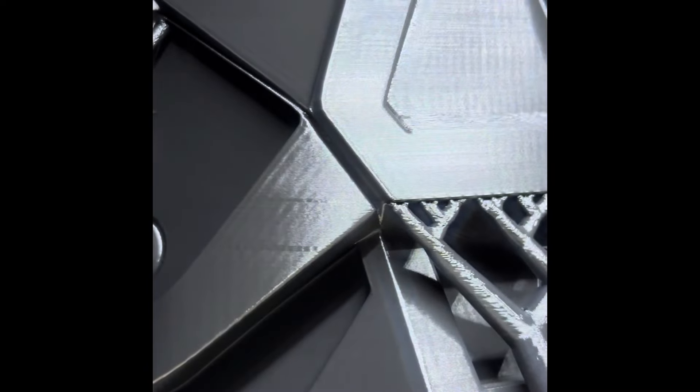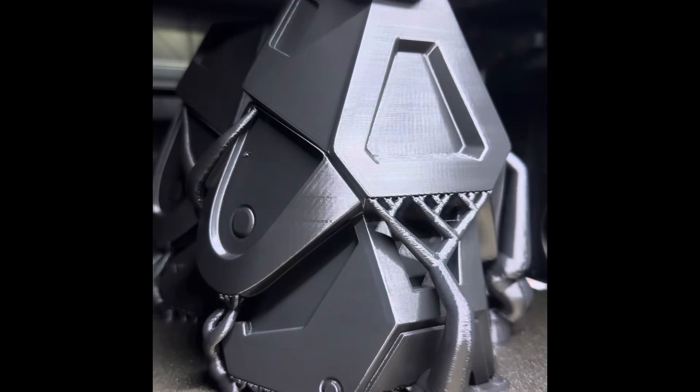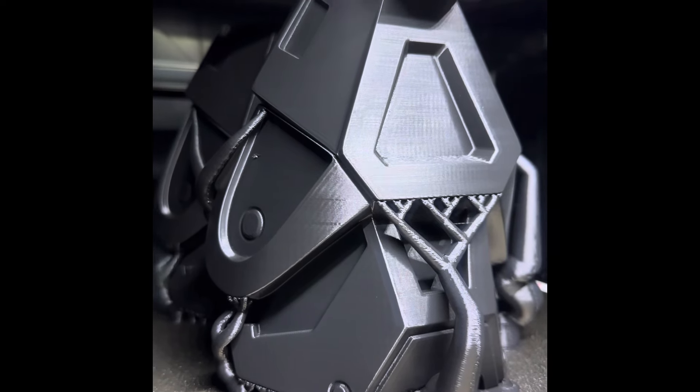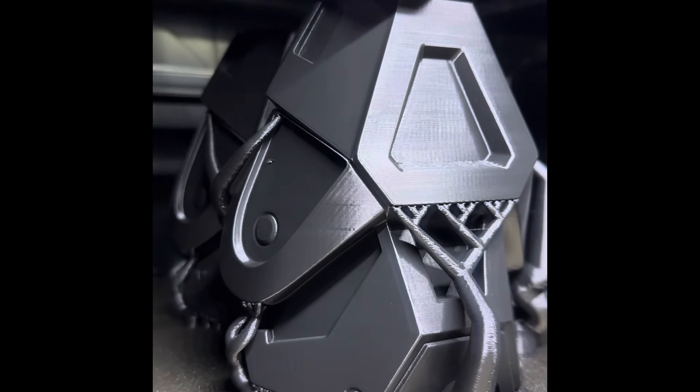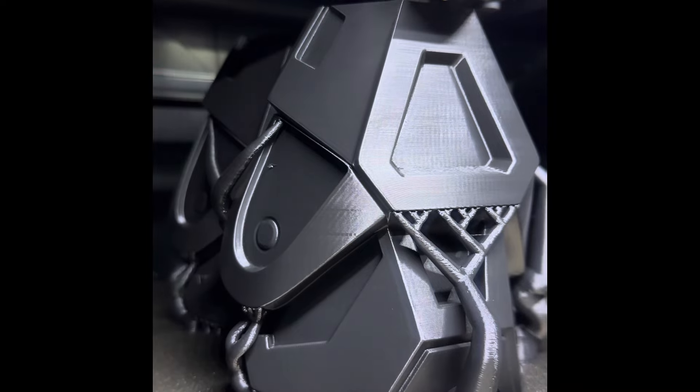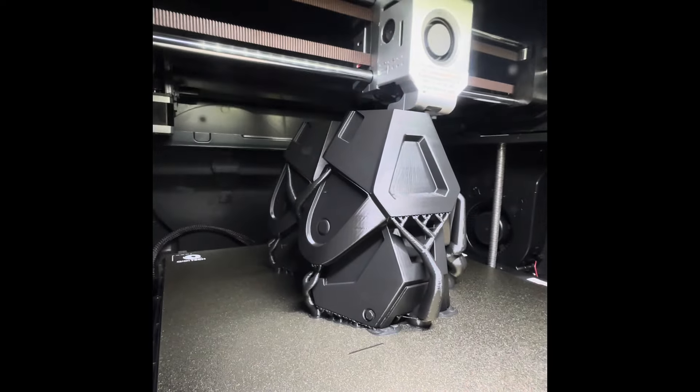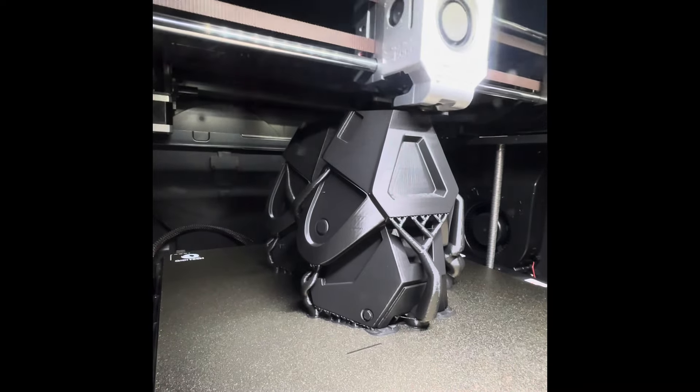Here's another print — more armor. These are the new armor pieces for a Halo Master Chief kit that I have on my Etsy store. I'm loving this kit. I'm able to print a lot of the armor on these printers in less time than on my Elegoo or my Anycubic.